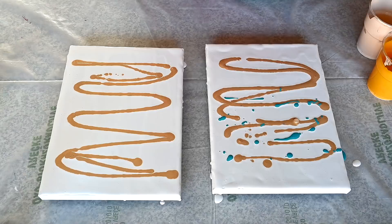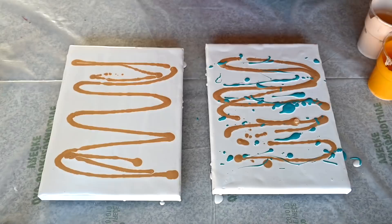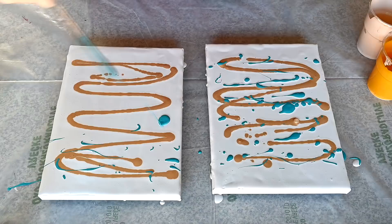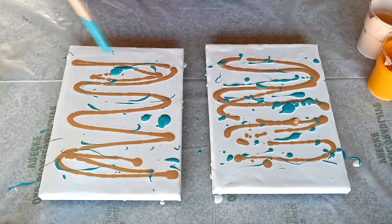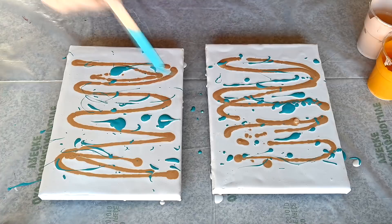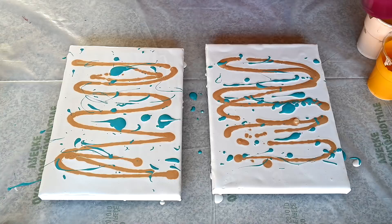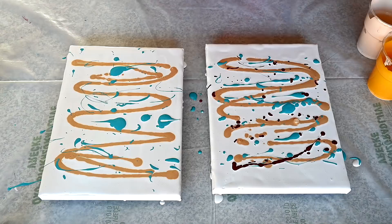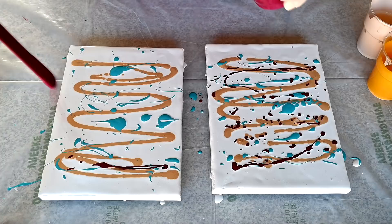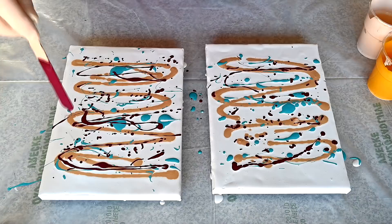It's not that important — you can just drizzle the paint, you don't have to make any particular shape. Just add some paint on the canvas. Next will be this bordeaux red.